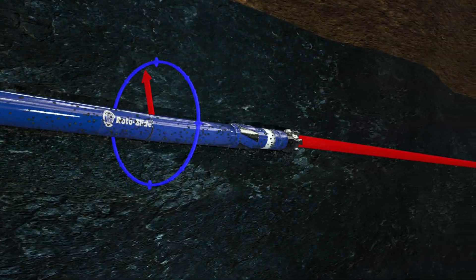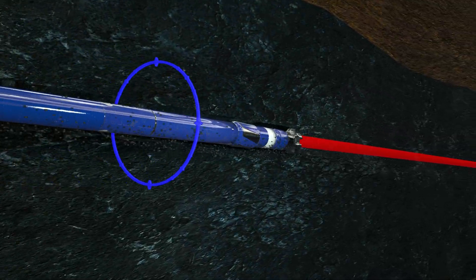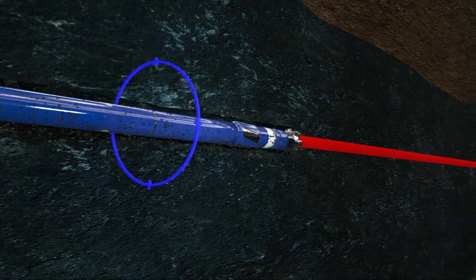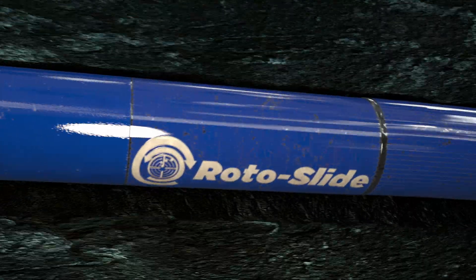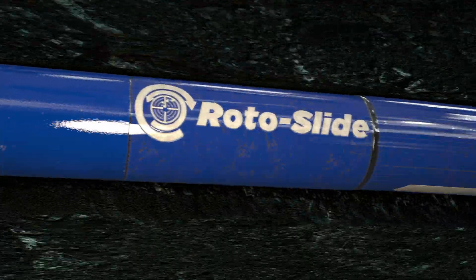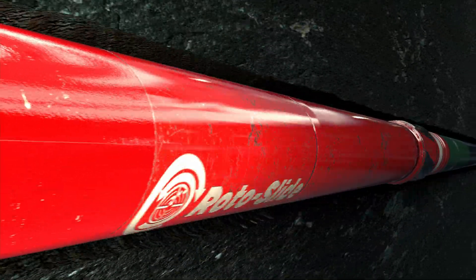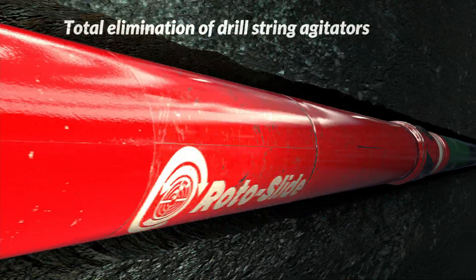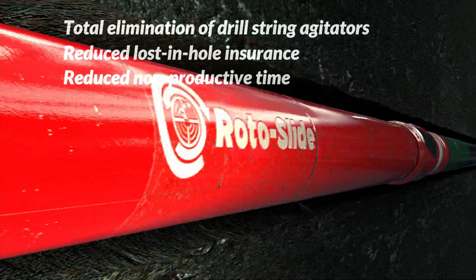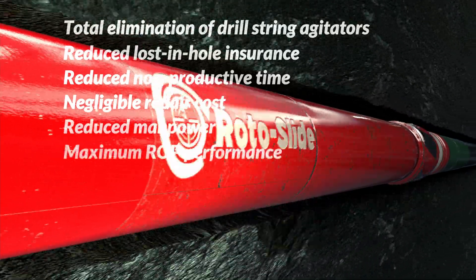The 10 RPM increase in rotation is added to the total RPM at the bit. The Rotoslide system deploys only the most robust and time-proven downhole components. The result is the first autonomously controlled drilling system with full drill pipe rotation utilizing time-proven mud motors, without the complexity and high cost of other rotary steerable systems. The Rotoslide system results in multiple cost savings: total elimination of drill string agitators, reduced lost-in-hole insurance, reduced non-productive time due to the simplicity and reliability of the mud motors, negligible repair cost, reduced manpower, and maximum ROP performance.